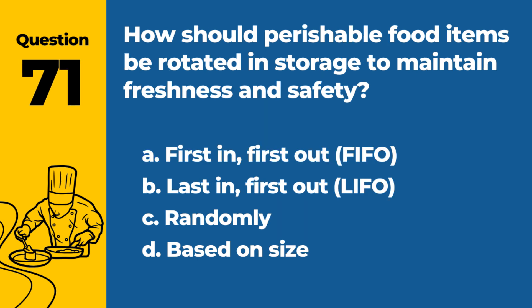Question 71. How should perishable food items be rotated and stored to maintain freshness and safety? a. First in, first out (FIFO). b. Last in, first out (LIFO). c. Randomly. d. Based on size. Answer: a. First in, first out (FIFO). This method ensures older stock is used first, reducing waste and maintaining freshness.